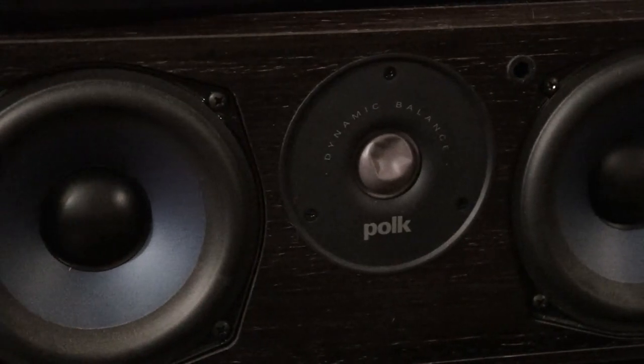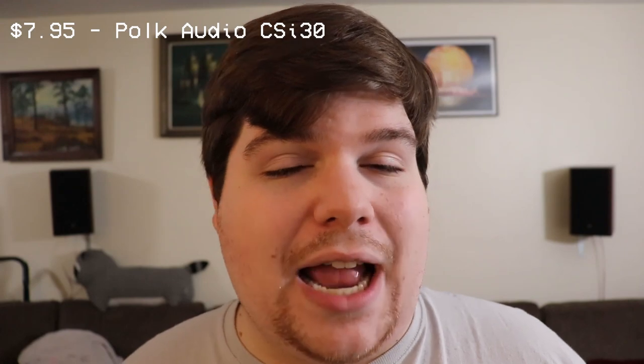From the same thrift shop, I got this center channel. It's a Polk CSI 30, and I got this for $7.95. That's right — $7.95 for a Polk center channel. It sounds really good. There's only one problem: the tweeter dome is actually pressed in. However, the tweeter still moves freely and those high frequencies do end up sounding very good.